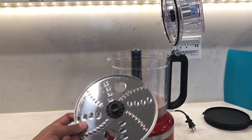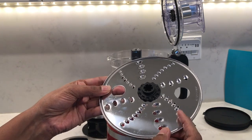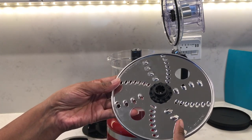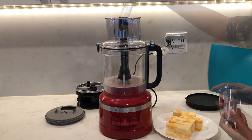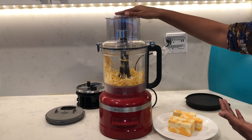The reversible shredding disc does thin or fine shredding on one side. Flip it over and you can do a medium shred. Attach the shredding disc onto the drive adapter, insert your food into the food pusher, and shred away.